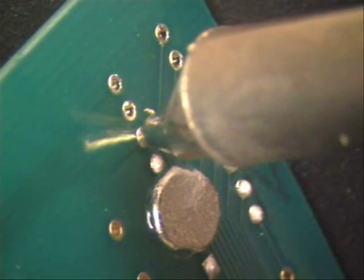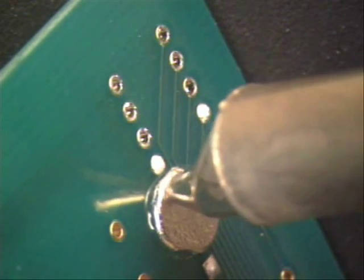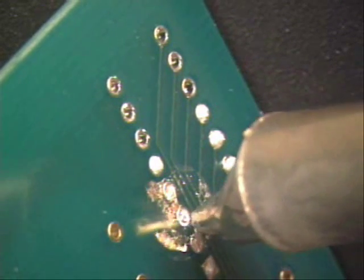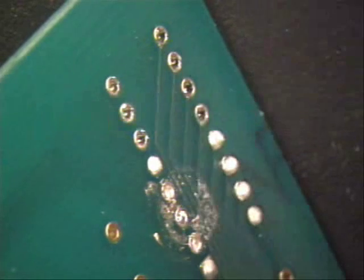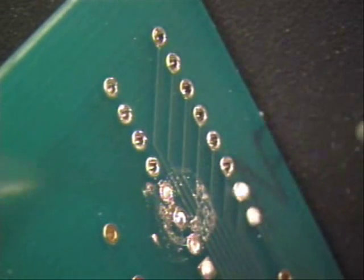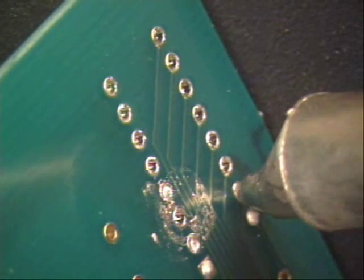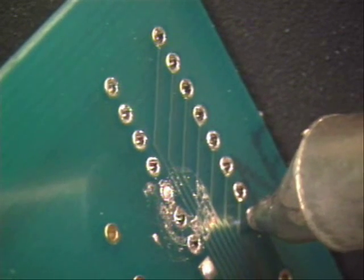Look how clean this is coming off. Again, wait three seconds — three seconds. Got a big solder mask here, so you can do that. Come back down here. Three seconds after each and every one of these. Not a bad little clean up going on.